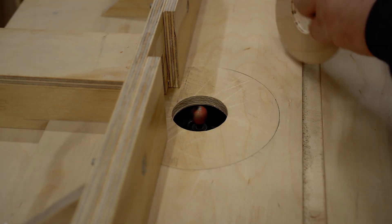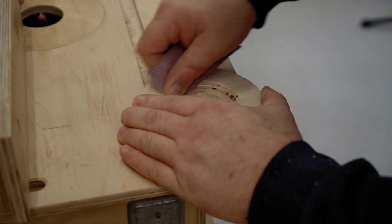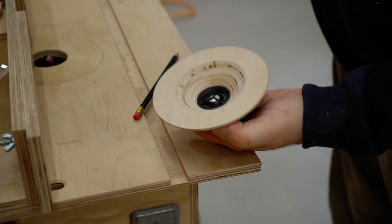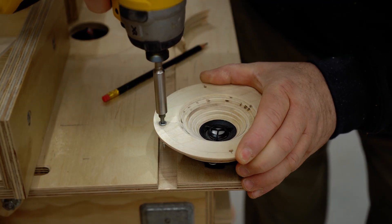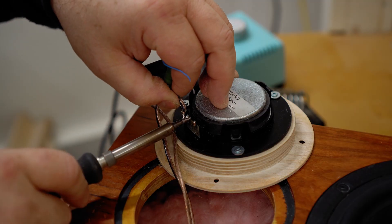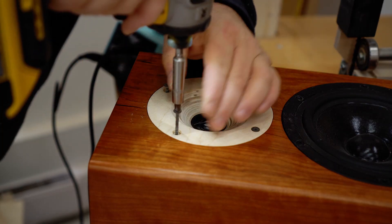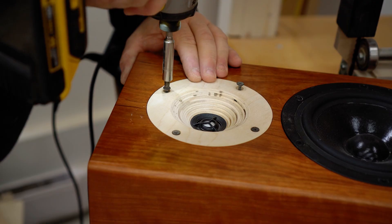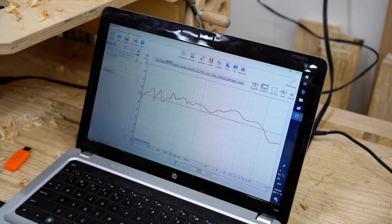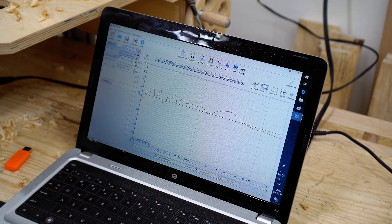To drop the output so it matches the woofer, I'm going to use an L-pad, which is just a pair of resistors — one wired in series and the other wired in parallel. After I finish the measurements on the woofer and tweeter in the box, I'll be going into that in future videos. I think it's better to segment those out rather than put them in one longer video, since the information tends to get lost.